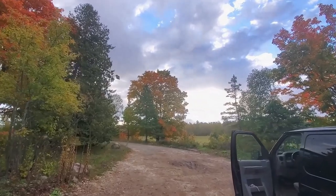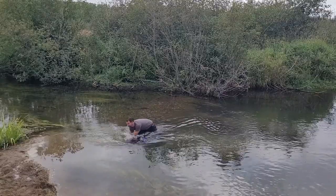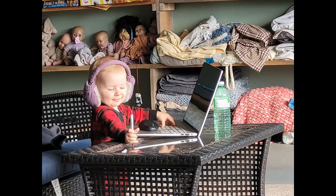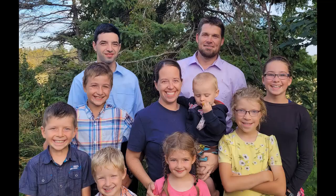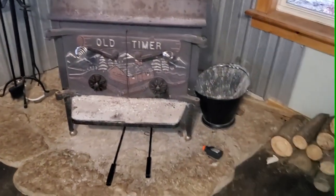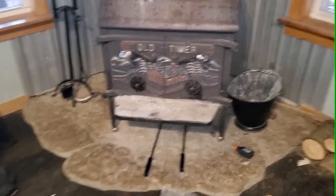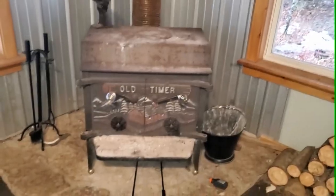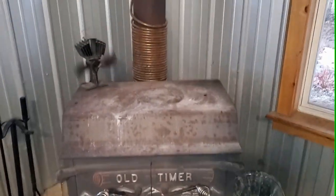Hey everybody, Aaron here from Countryside Acres. Thought I'd do an update on our hot water system. So as we've shown before in the previous video — which is quite old and has gotten a lot of views and also a lot of questions — this is our wood stove area, our primary source of heat in our home all winter long. It's basically always hot, so there's been a lot of changes since the last video.